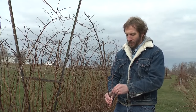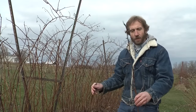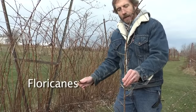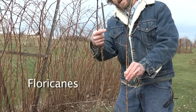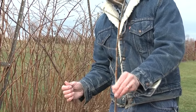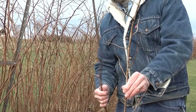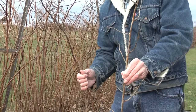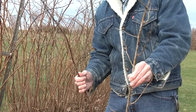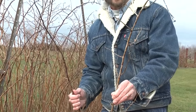As you approach the planting you'll notice there are really three kinds of canes you're dealing with. First are those spent floricanes. These have gray peeling bark and also have the remains of little branches called fruiting laterals. Any cane showing this gray peeling bark with old fruiting shoots should come out. These canes are dead — when you cut into them you'll see nothing but brown wood, no green living tissue at all.